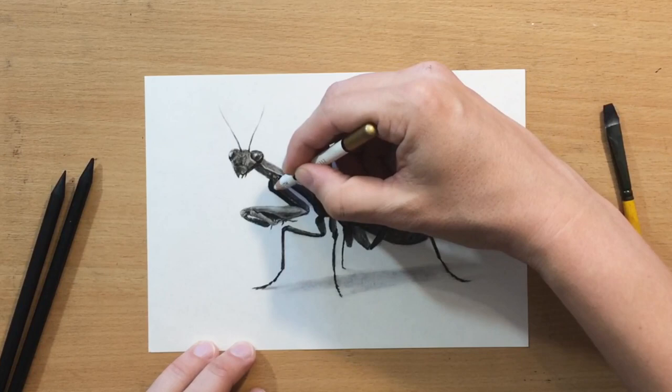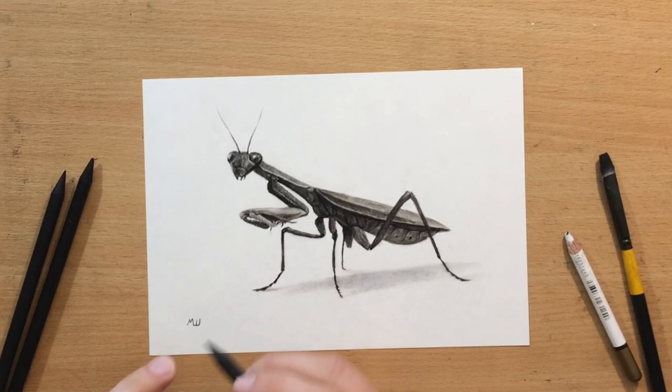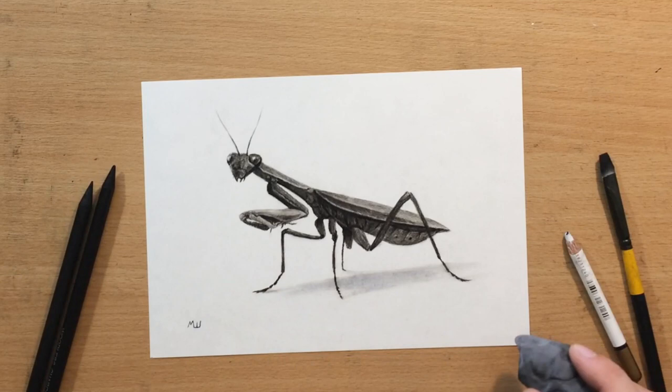These are just some finishing touches. I'm going to put my signature here on the left side. And that, I think, is it. So there's my drawing of a praying mantis. I hope you enjoyed the video, and I'll see you in the next one. Thanks for watching. Bye for now.